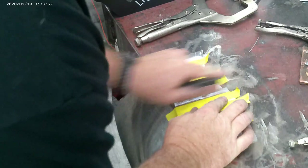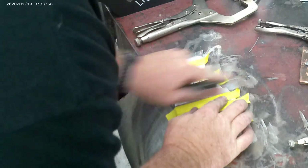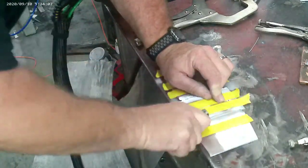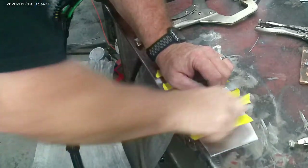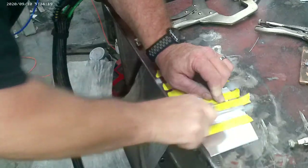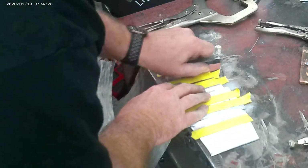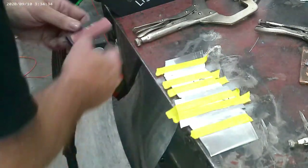I'm starting out with 80 grit and I'm just hand sanding these butt joints down. I'm using 063 3003 H14 series aluminum, which is half hard, and 4043 wire that is for 047 thickness. It's working down real fast just using the 80 grit, so I'm going to switch over and put the 180 on to do a little finer job — although I'm not going to keep progressing into finer sandpaper to polish it up. It's really working nice.